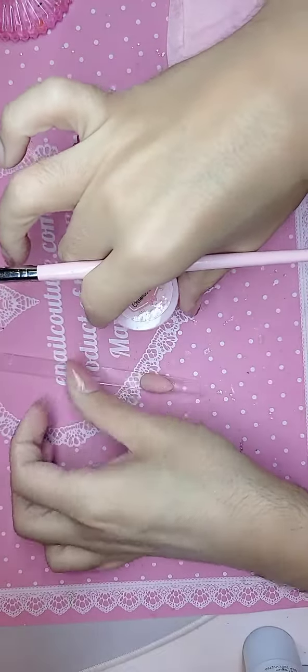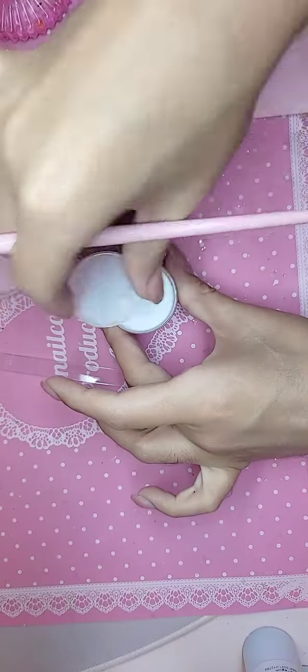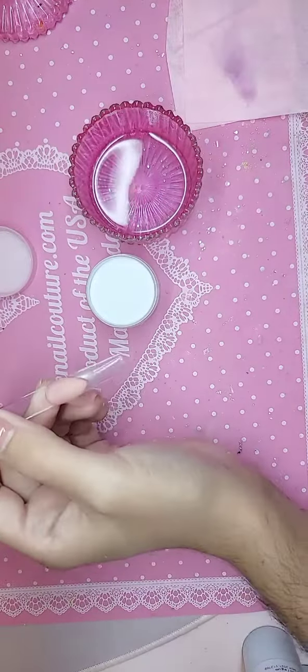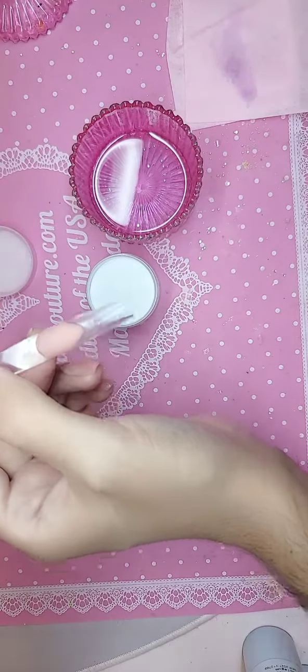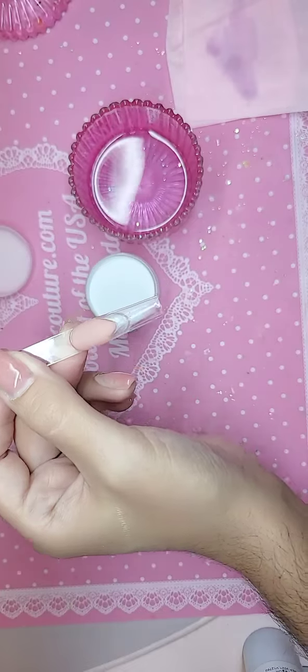Hey you guys, I'm going to show you a quick little demo because I've seen a lot of people say they have a hard time working with white acrylic — and they're probably not using mine, of course, because enailcouture.com is actually a world-famous award-winning acrylic system. So let's just do a little French demo for the girls, for the children, for the fantasy.